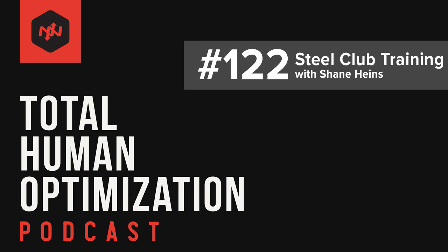Here we are again for another edition of the Total Human Optimization Podcast. Ladies and gentlemen, we have Shane Hines from the Onnit Academy. Welcome. Thank you very much for having me.